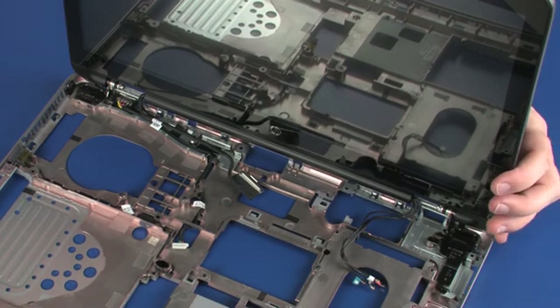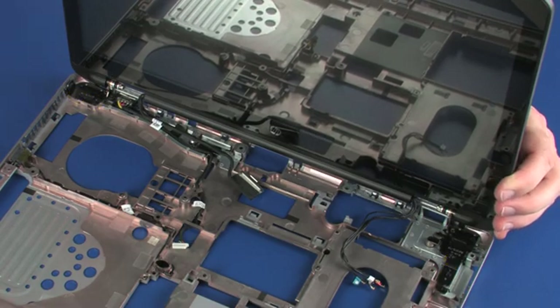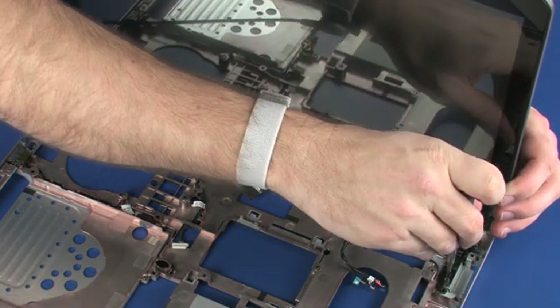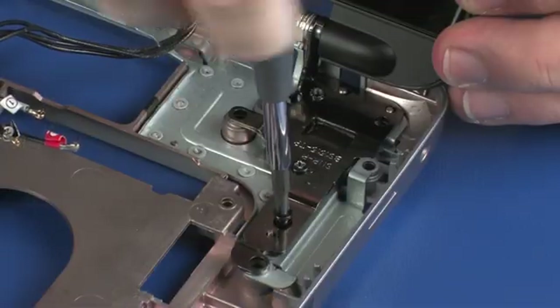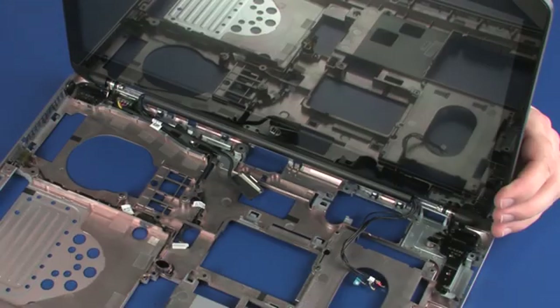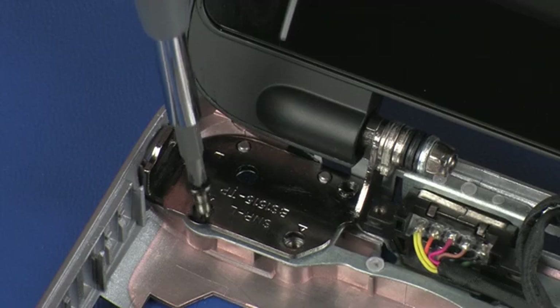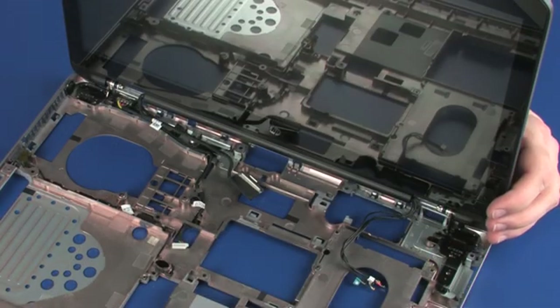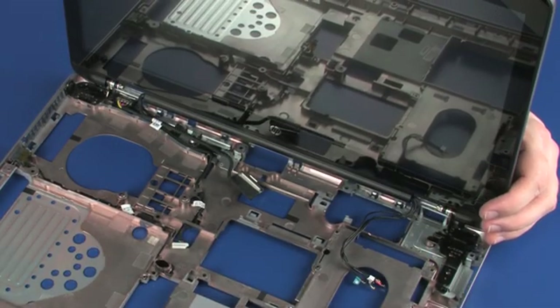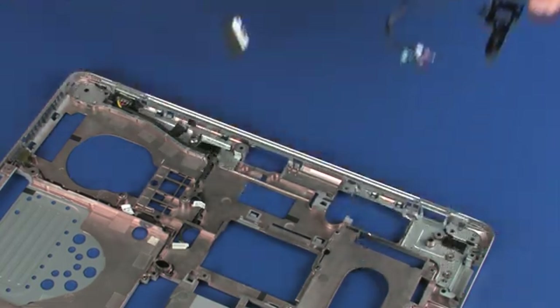While supporting the display panel assembly, remove the four 6 mm P1 Phillips-head screws that secure the display panel assembly to the base enclosure. Lift the display panel hinges off of the alignment pins on the base enclosure and remove the display panel assembly.